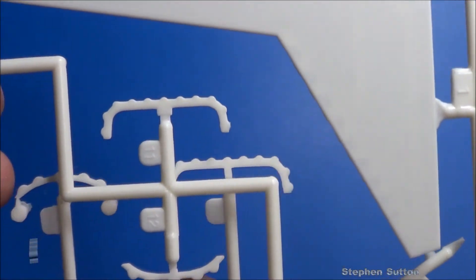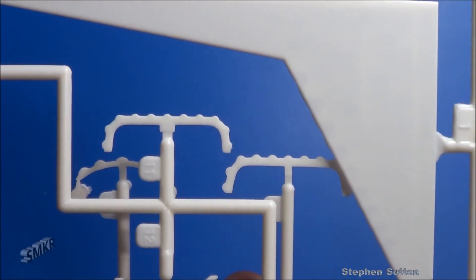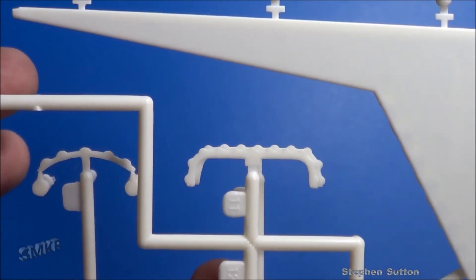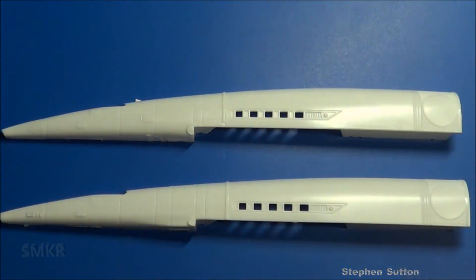Engine exhaust — almost exactly the same. New version on the left versus the old version on the right. They appear to be almost exactly the same, newer release on the bottom, older release on top.